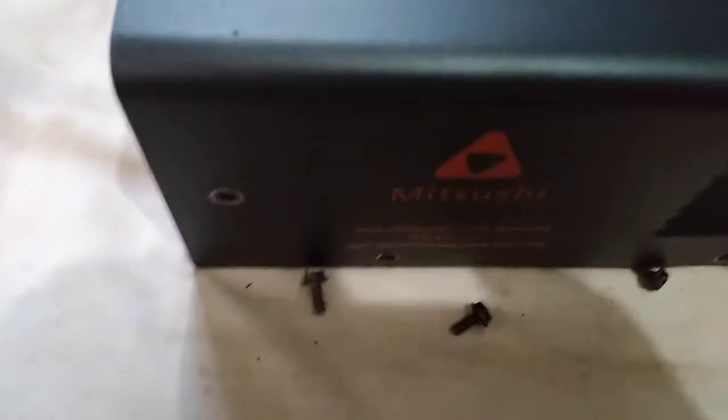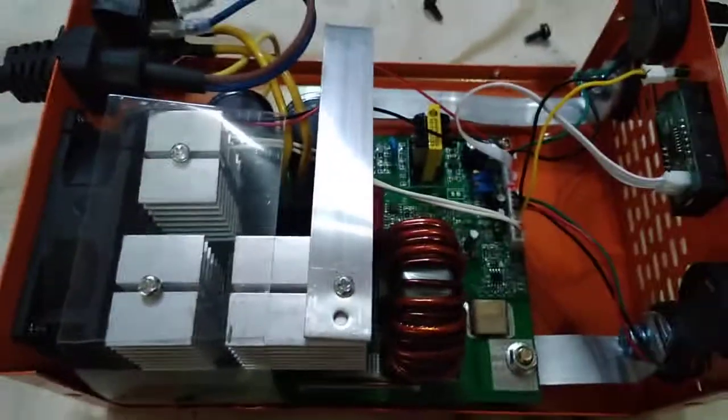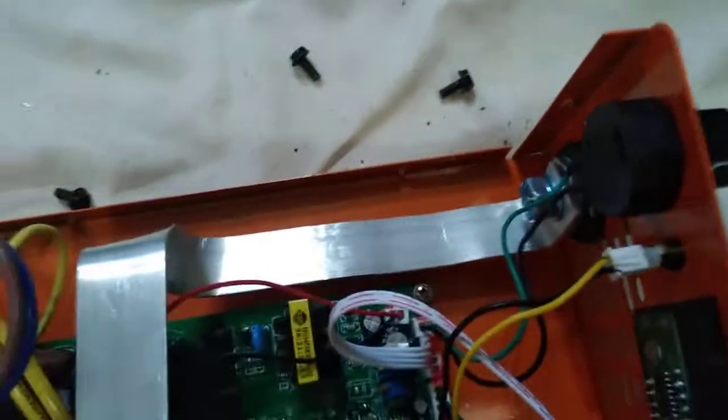This one on this side and the other sides as well. After all the screws have been detached, we can already open the upper case. So this is what's inside your inverter welding machine. I think this part is for the hot start arc boost.